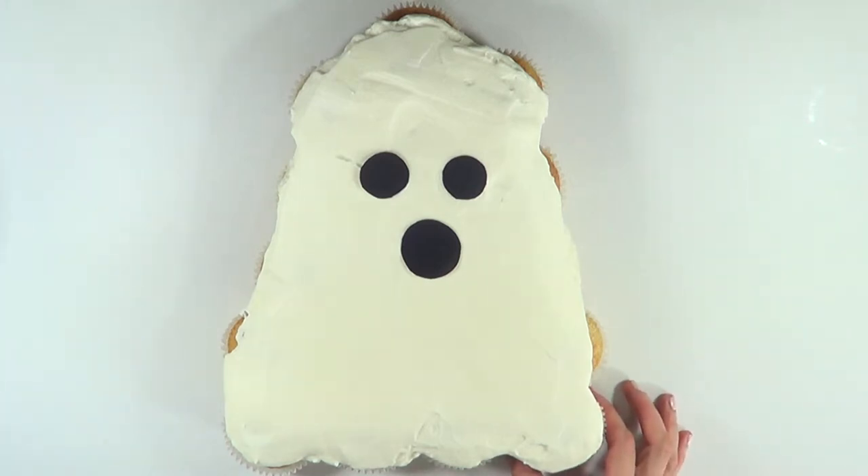Hey guys, it's Renée. Today we're going to be making this easy and fast ghost cupcake cake.